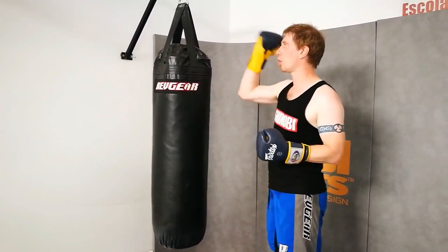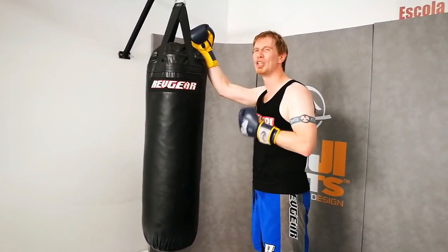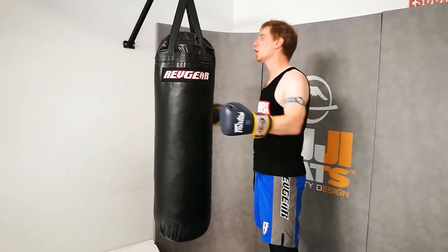I would generally go for about a 40-kilo bag on a boxing punch bag like this. You don't need it much heavier, but certainly don't want it too much lighter. 30 kilos is probably too light — 35, 40, and 45 are all good.